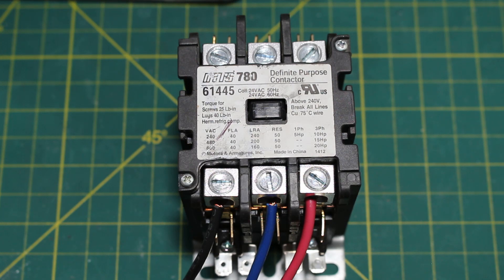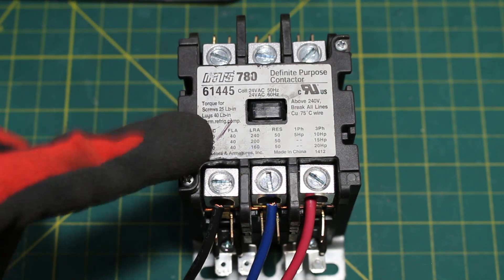To do this is actually extremely simple. We are going to turn off the power to our system, lock out and tag out — because it's always safety first — and then make our way back to our starting component.